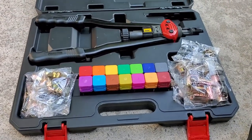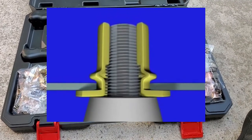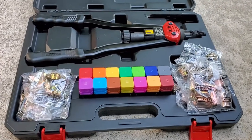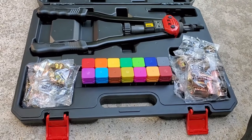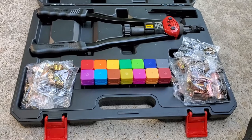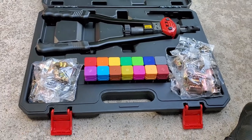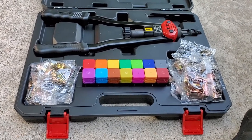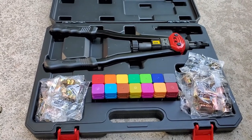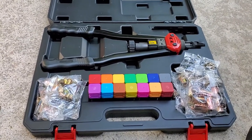What this rivet tool does is properly install the thread and lock it in place. Since you don't have a way to get behind your frame — besides cutting a hole — this will get your thread inside the frame with absolutely no problem. They're very durable; you won't be able to pull them off. So this is the only other proper option to install your hitch.